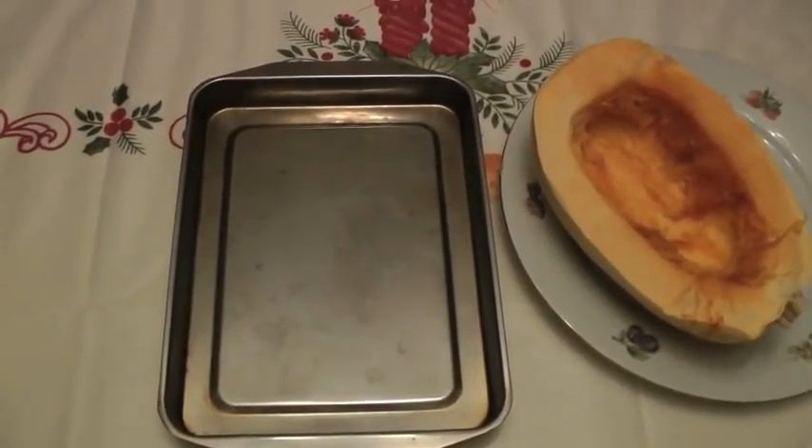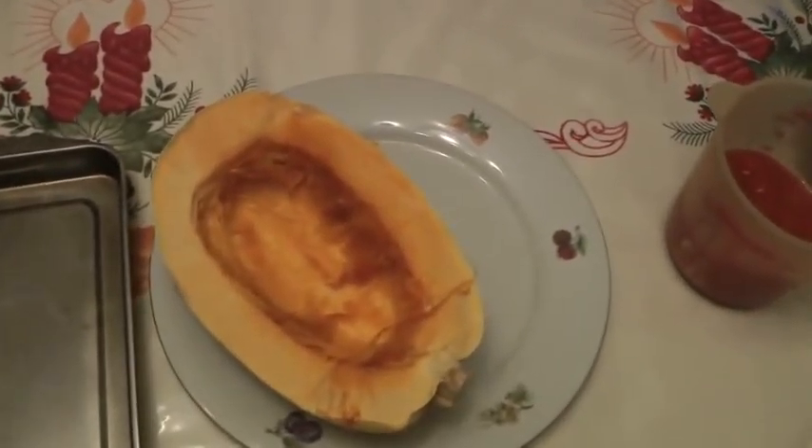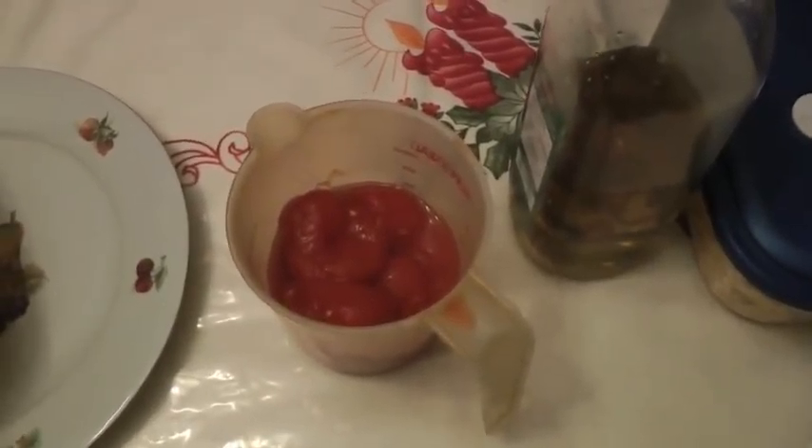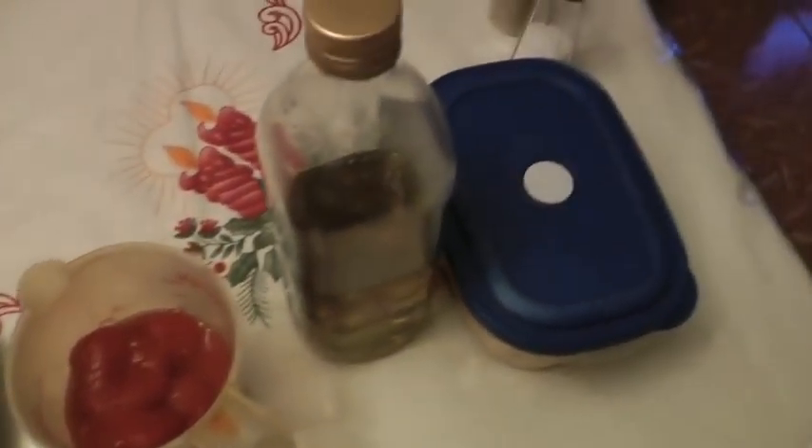Smile and breathe deeply, boys and girls. This is Frank Baccaro from Dragon Flow Yoga, and today we'll be making the second part of our spaghetti squash. We'll be needing an oven pan, half a spaghetti squash — this is the second half from last time — one cup of tomatoes and tomato sauce, olive oil, garlic, a teaspoon of salt and pepper. This recipe is unbelievably fast to make, but there will be a waiting time of about an hour to an hour and fifteen minutes. The preparation itself takes like two minutes.